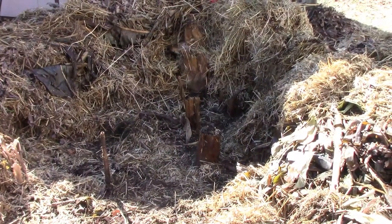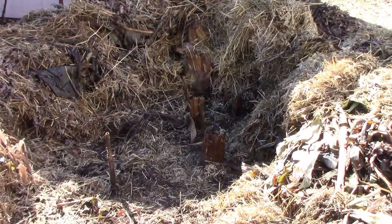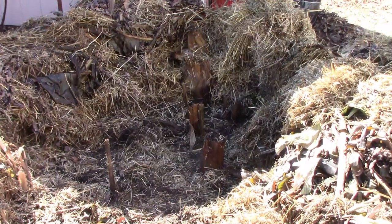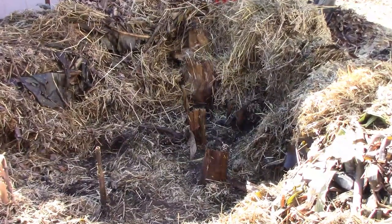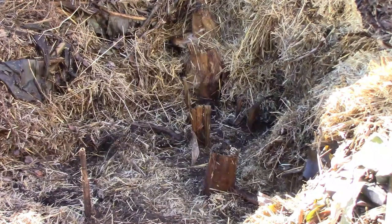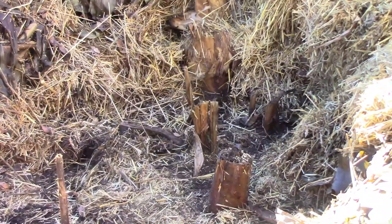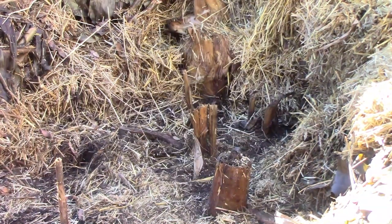Here's a quick update on the bananas. The 10-day forecast called for no nights below freezing, so I uncovered them. On any nights that it looks like it can freeze, I'll recover them until we reach our last frost date. After looking at them, I'm confident that the Musa Basjoo are alive. I'm optimistic that the Dwarf Orinoco is alive and I'm hopeful that the Musa Velutina is alive. Don't forget to like this video and share it with your friends, and if you haven't subscribed yet please subscribe. We'll see you next time.